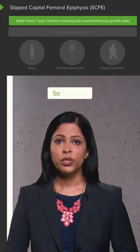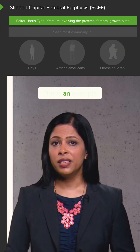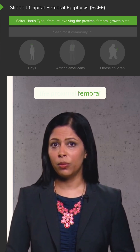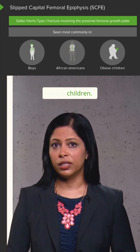So what's the abnormality here? This is an example of what's called slipped capital femoral epiphysis, or SCFE, S-C-F-E. This is an example of a Salter-Harris type 1 fracture that involves the proximal femoral growth plate, and it's seen most commonly in boys that are African-American and also commonly seen in obese children.